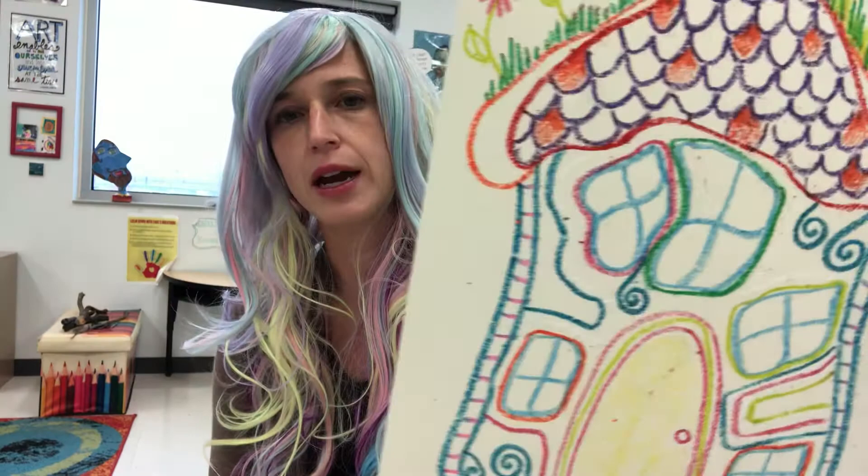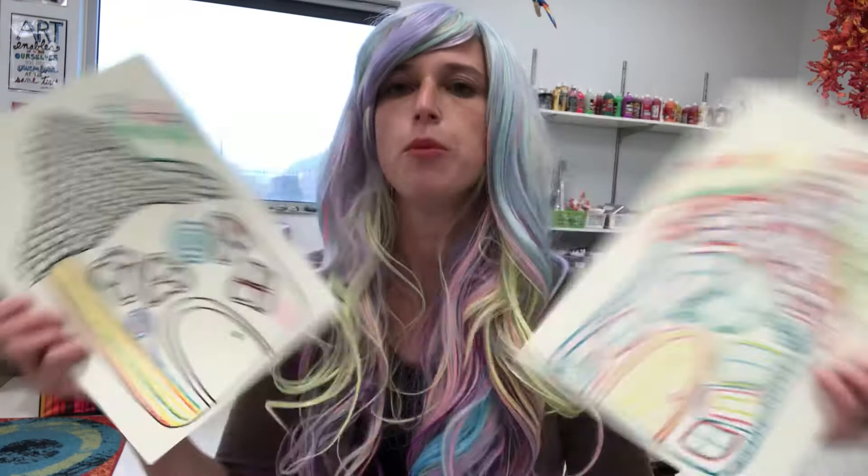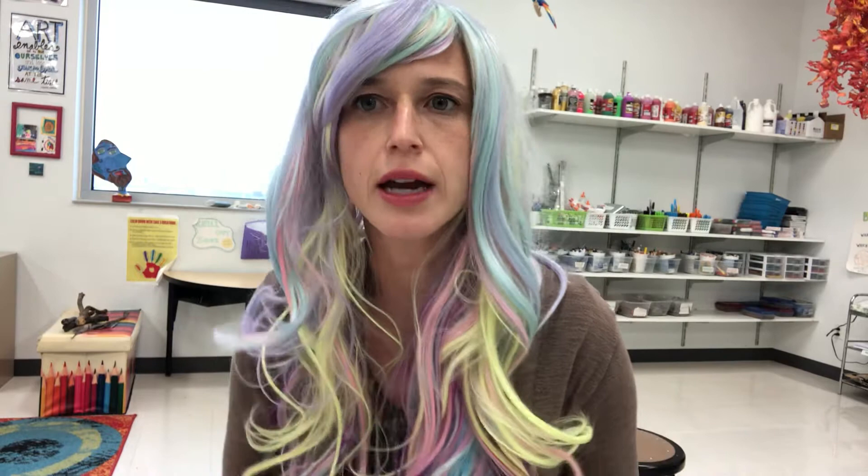You're going to have two choices. You can outline your house with Sharpie like I did here, or you can outline your house with crayon like I did here — it is your choice. We are going to do something called crayon resist, whether you use Sharpie or crayon to outline your house. I'm going to move the camera down so I can explain the steps for moving on to your final home.